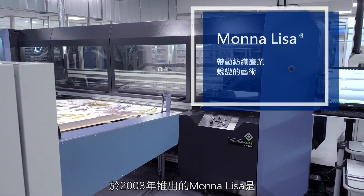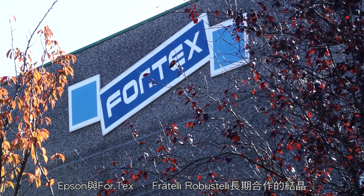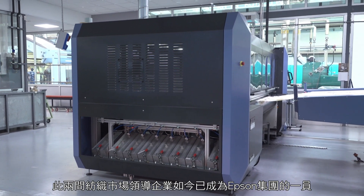Launched in 2003, Mona Lisa was the result of the long-standing partnership between Epson, Fortex and Fratelli Robostelli, leading companies in the textiles market and now part of the Epson group.